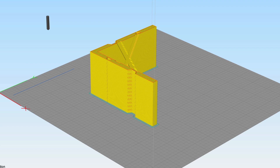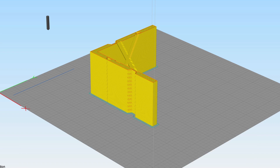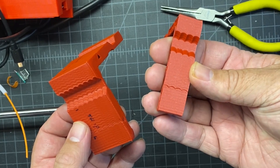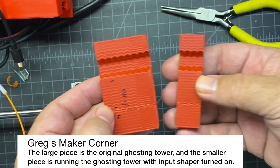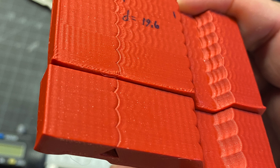Now that I have my new input shaper settings saved into my printer config file, I'm simply going to rerun the same ghosting tower but without running any of those other commands in Klipper. After running the test, you can see the new print after applying input shaper settings. Here is the one with and without input shaper from the tuning tower — it's definitely looking a lot better.